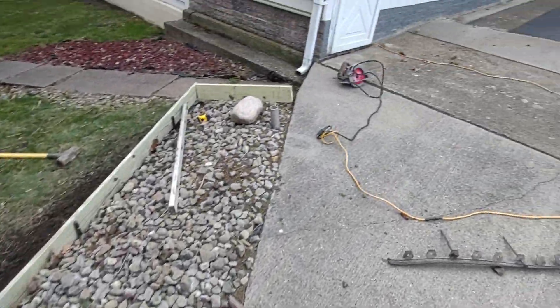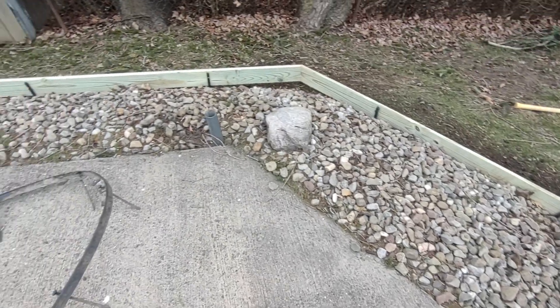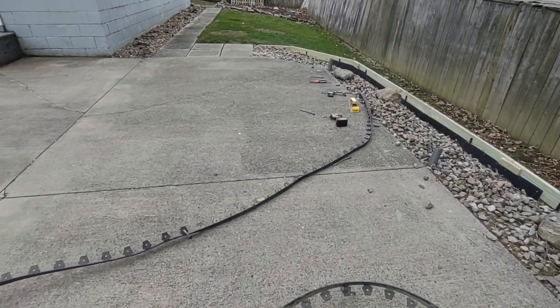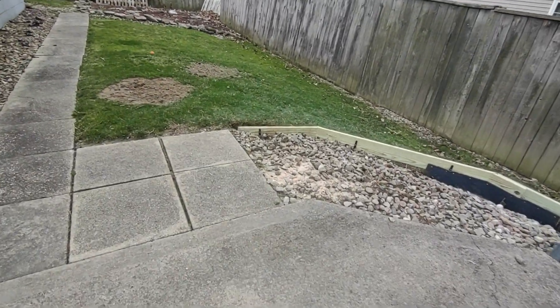So there we have it — landscape edging with pressure treated board. Like I said, usually I use four-inch aluminum, but for this it was a little bit different because of that little slope grade there.